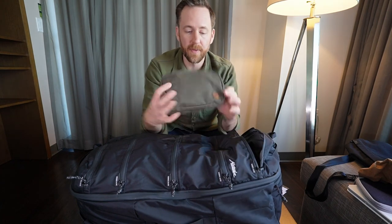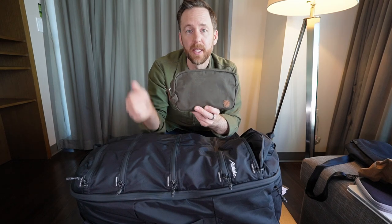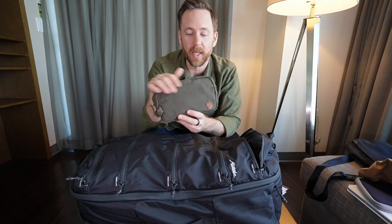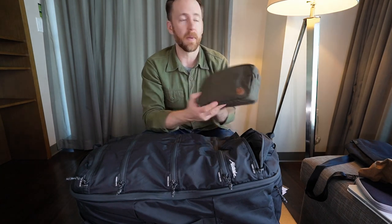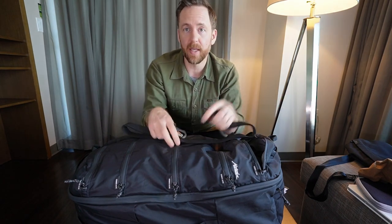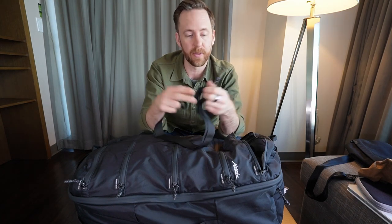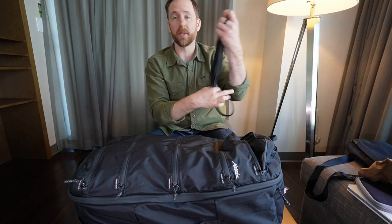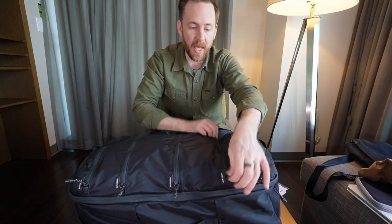I've got this Fjallraven mini pouch that I use as my dop kit — I might do another video and get into what I carry there for travel. This is smaller than Fjallraven's designated dop kit, but it fits everything I need and more. This is the duffel strap that comes with the bag — just two strips of nylon, no padding or shoulder padding, but it clips on. It's nice that it's included, as a lot of bag manufacturers charge extra for that.